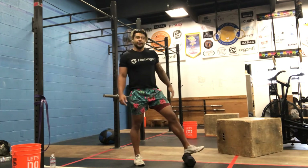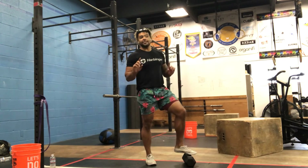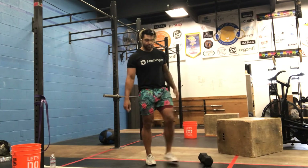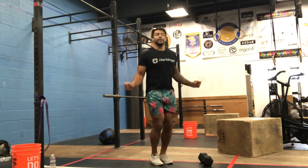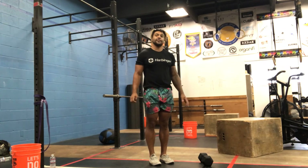For our workout, double unders: if you don't have double unders, do double the amount of singles since it's a conditioning workout - we're just trying to get the timing down. If you have double unders, this is your time to do it.